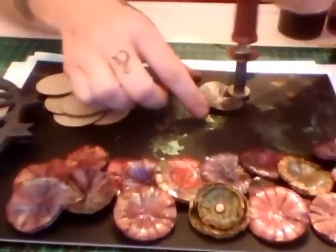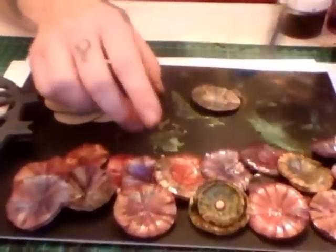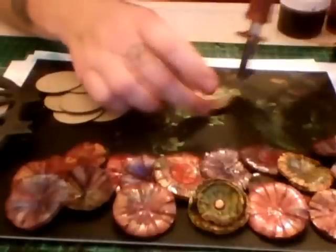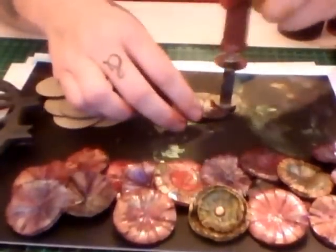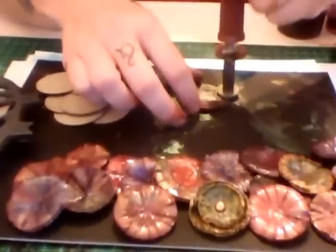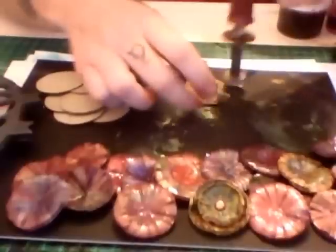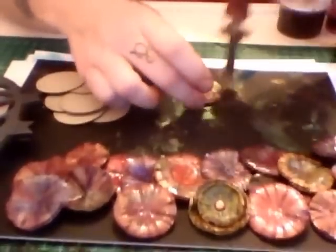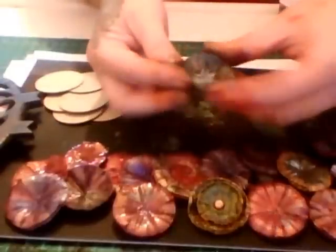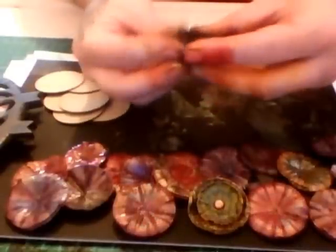If you look at the pieces I've already done, they're really quite vibrant, and that is because I paint them with dimensional magic, diamond glaze, or glossy accents — the more coats you give it, the more vibrant it is. Keep going around with your tool, make your own patterns, have fun. Bend it up again — very flexible now, even splitting some of the layers. There you go, go have fun!